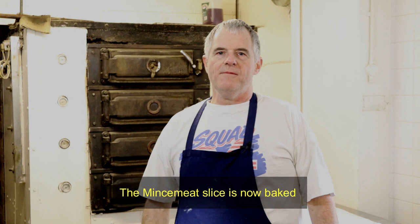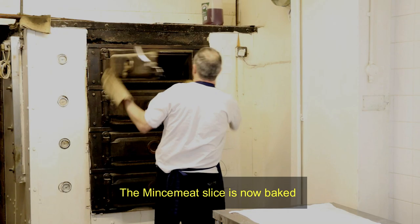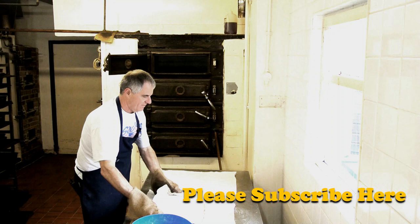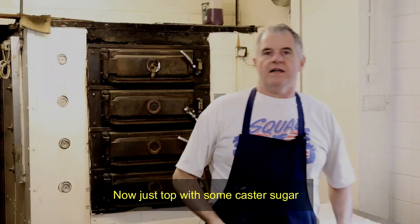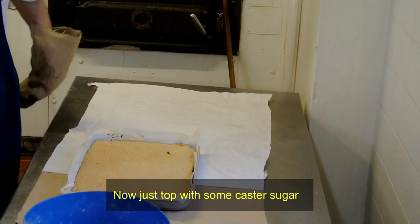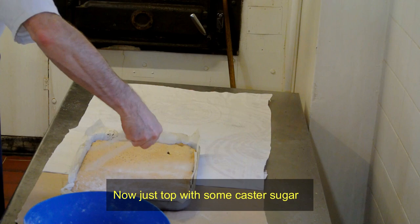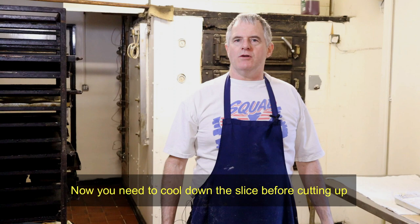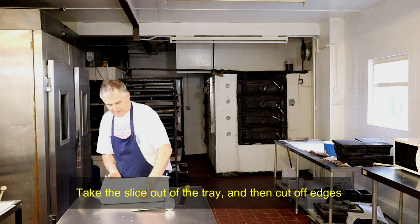The short minced slice is ready — we'll get it out of the oven. As soon as it comes out of the oven, you want to cover the top with caster sugar. You want the minced slice to cool down for at least a good three quarters of an hour. It is red hot now from the oven — it really wants to be really, really cold before you actually attempt to cut it up.